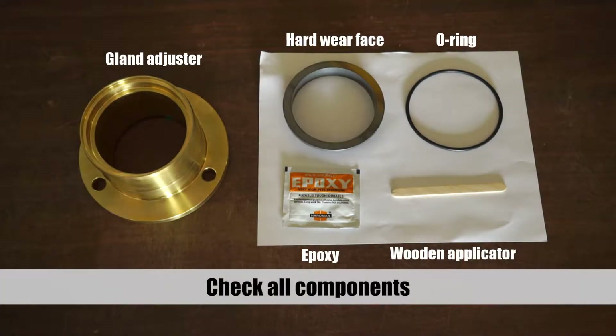To replace a gland in a pump, you must first assemble the dry gland using a dry gland repair kit. After unboxing the dry gland repair kit, inspect all components for wear or damage.